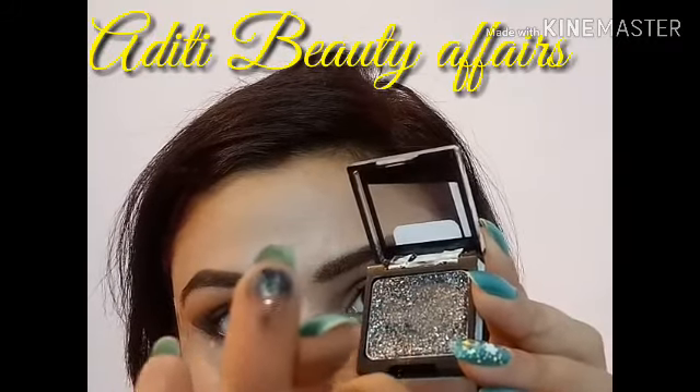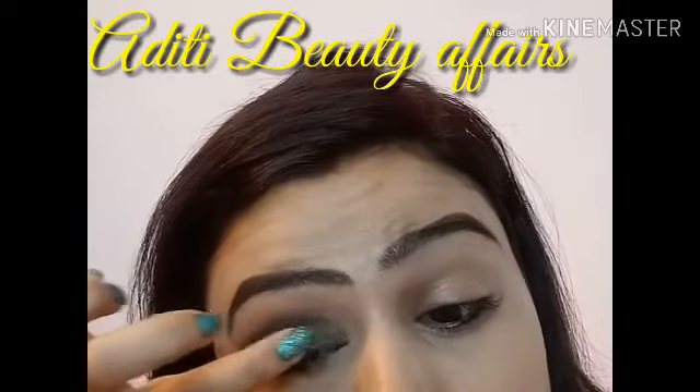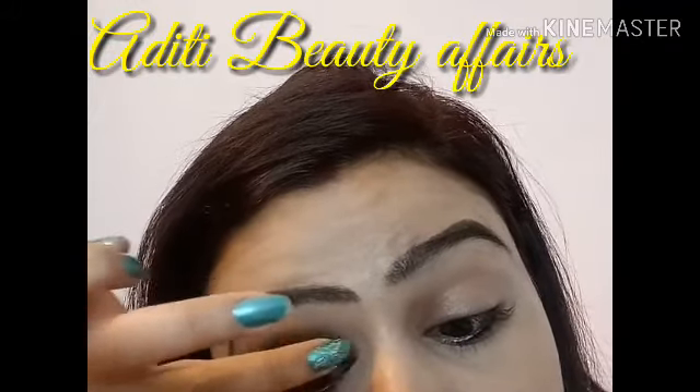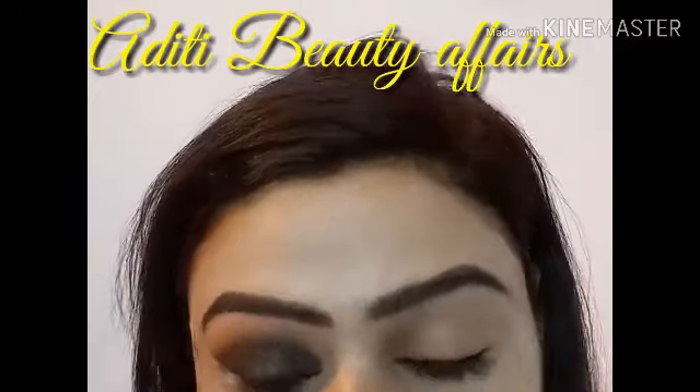Now I am using this Wet and Wild black silver shimmer. This is a silver blackish shimmer. Especially if you want to create a smoky look, this shimmer is perfect.